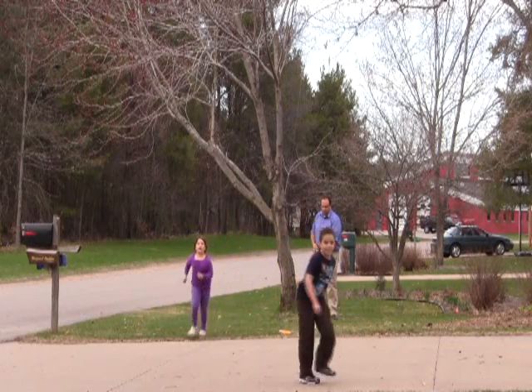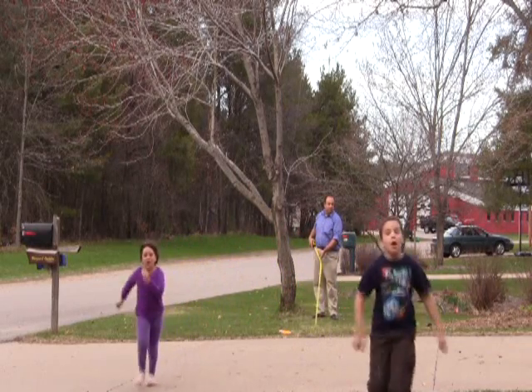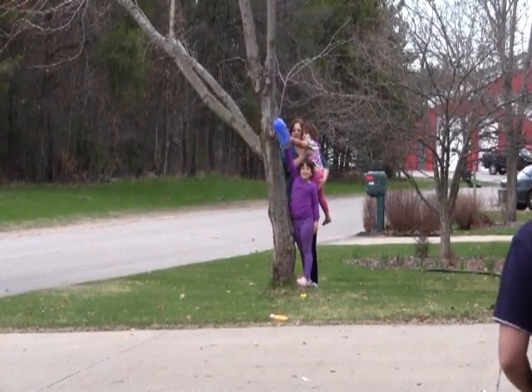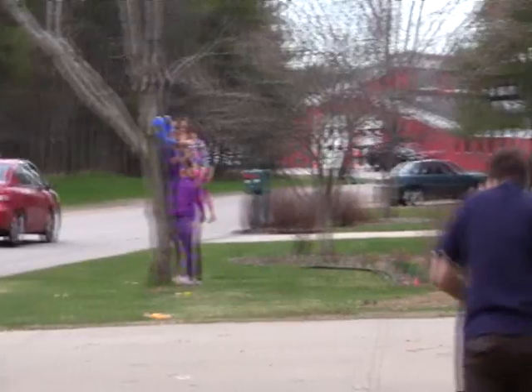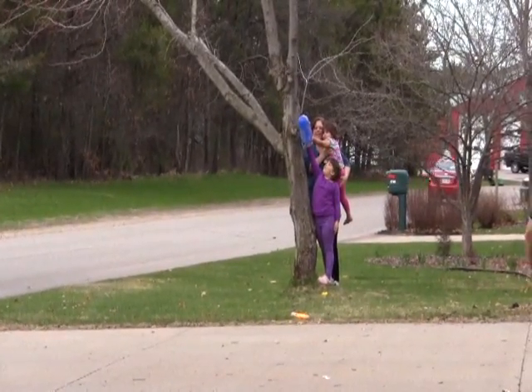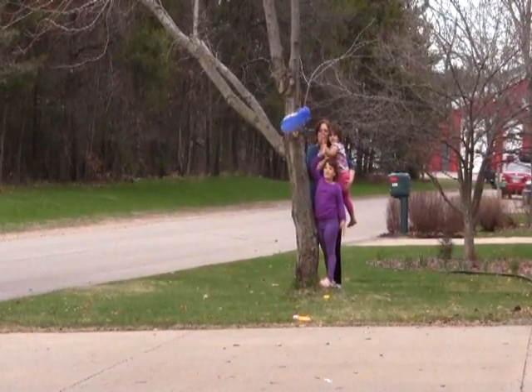Okay, what are we going to try this time? Let's take a balloon! I'm launching it! Five, four, three, two, one. Let's go! Let's go!